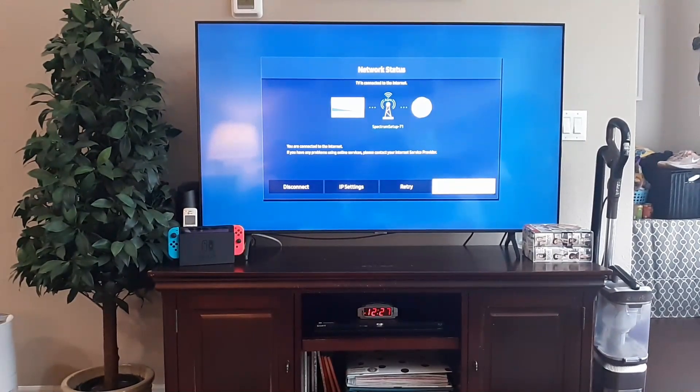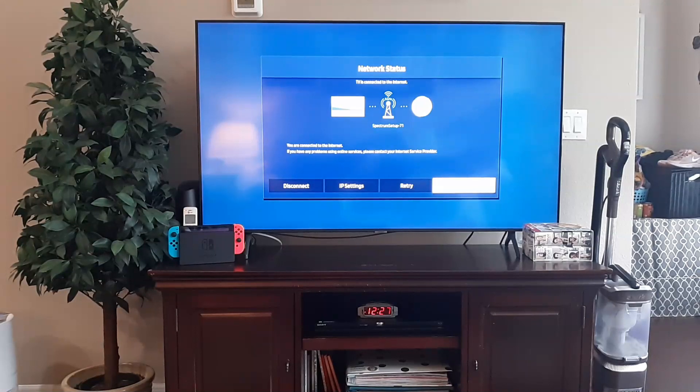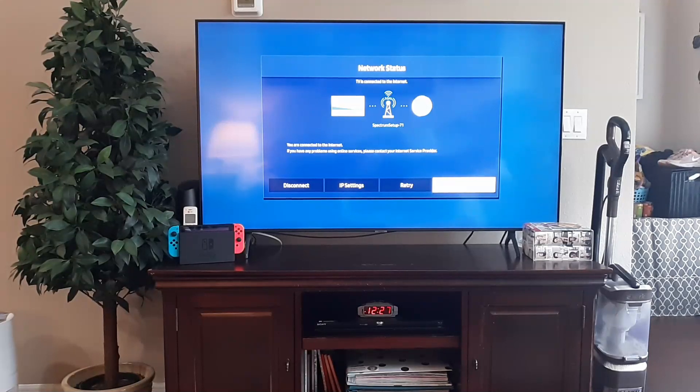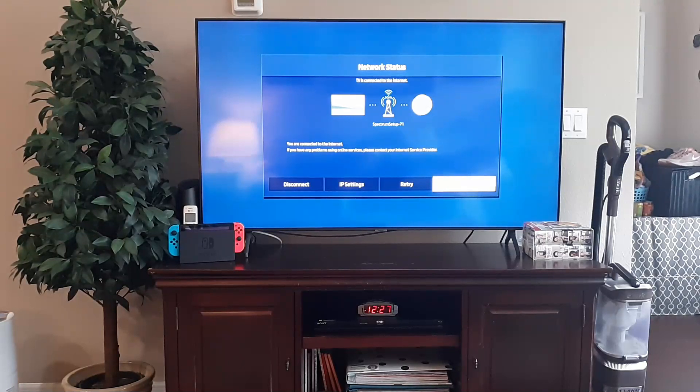If it's blue here, then you know you're getting connected to the internet, so you're good. If there's a red X, that's the issue — you're not getting a connection. It's an issue with your router. Try another device on your internet, whether that be another TV, Xbox, or a laptop. If you're not able to connect, then you know it's not your TV, it's your router. Unplug the router for 10 minutes, plug it back in, and tell me if you're still getting that error.